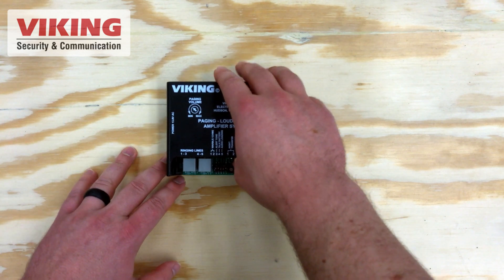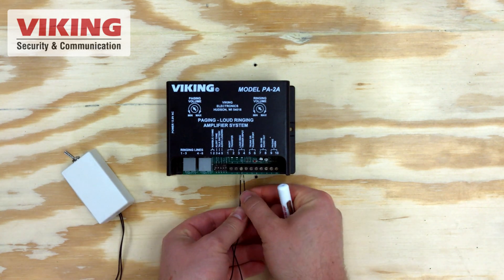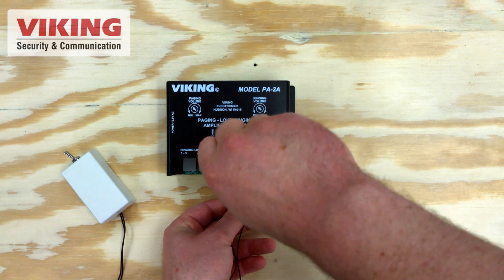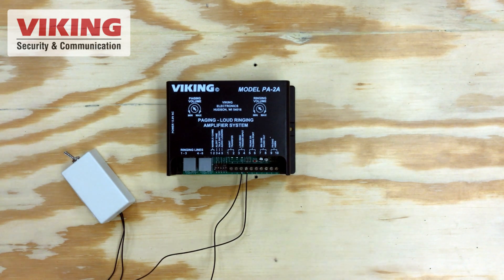The PA-2A is a paging amplifier with four tones loaded from the factory and an input for a dry contact closure. The NS-1, Viking's Night Switch, is a normally open contact that closes when you flip the switch and opens when you flip it back.